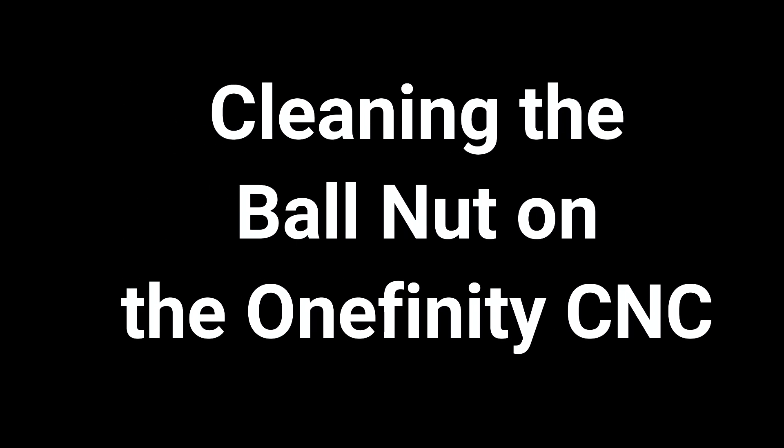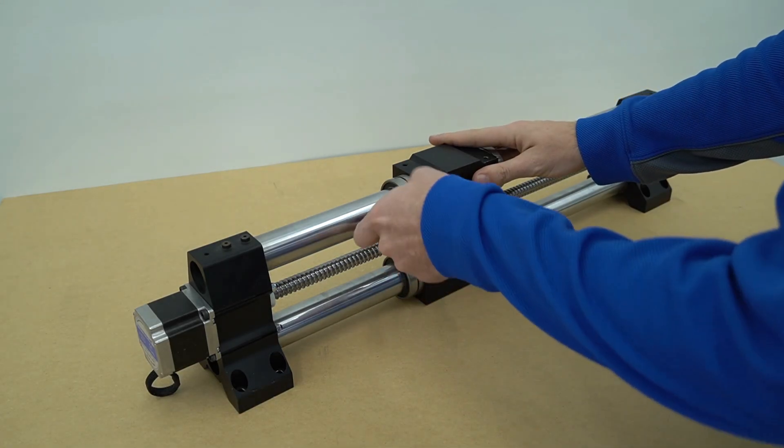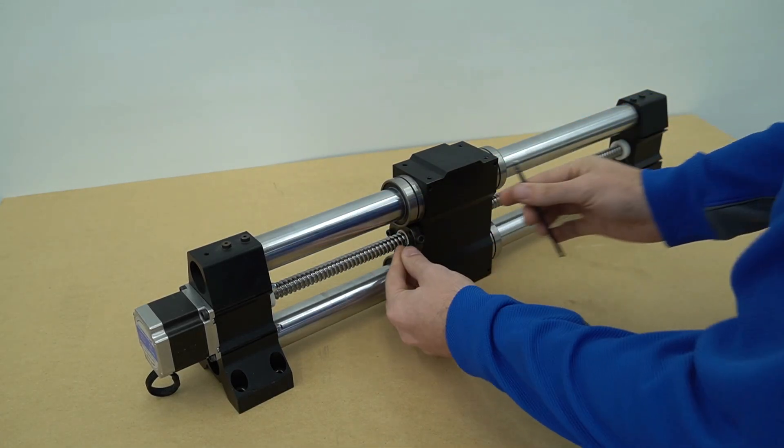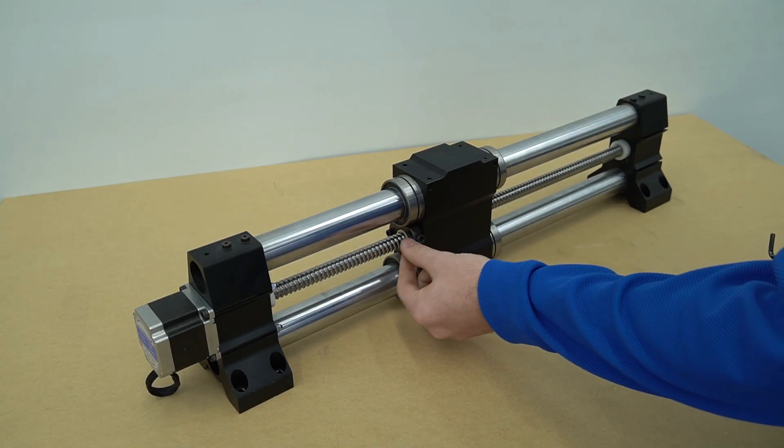Cleaning the ball nut on the Onefinity CNC. To remove the ball nut we'll need to remove the two bolts on the side of it. We'll remove the first one, then we'll flip the rail around to remove the second.